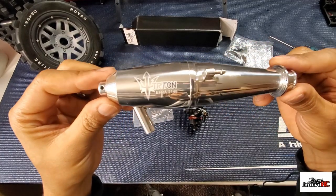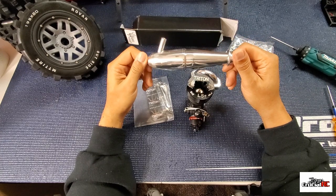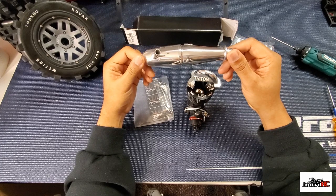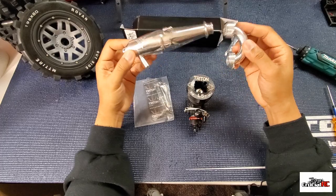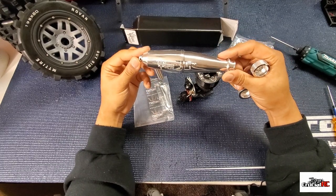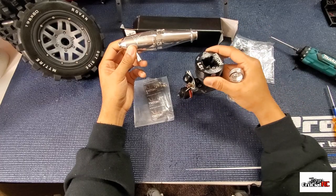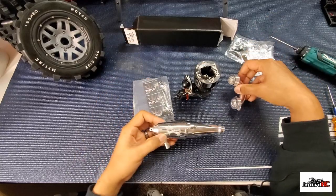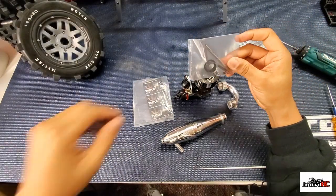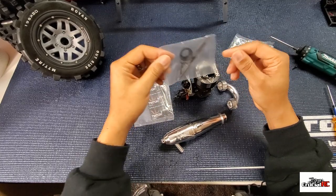I also got the Triton header and pipe combination — this is the 2148 pipe. They offer three different levels: a drag pipe, a high-performance pipe, and a more fuel-efficient pipe below this one. I didn't want the drag pipe; I wanted something that works together on a racing platform. Maybe later I'll get one for the buggy, the Losi 8T, or a modified drag engine for the 8T. It comes with the pipe, header, springs, and exhaust coupling.